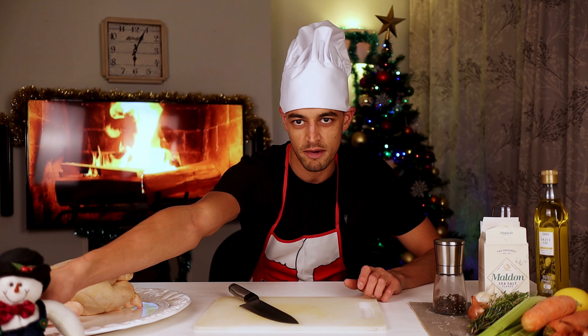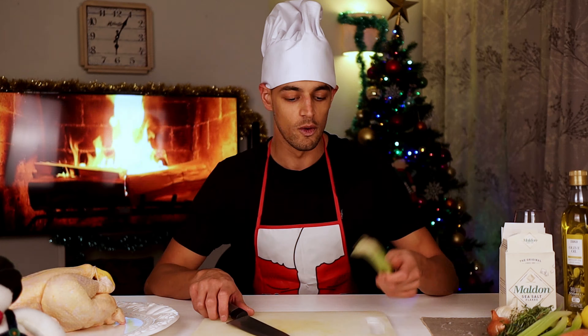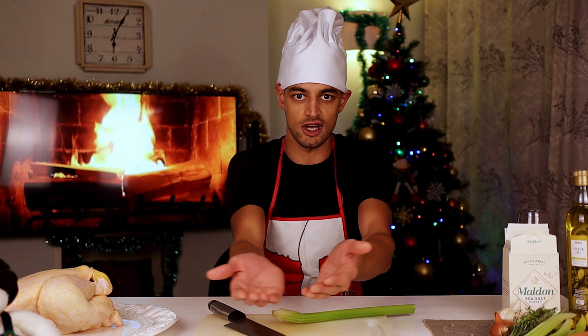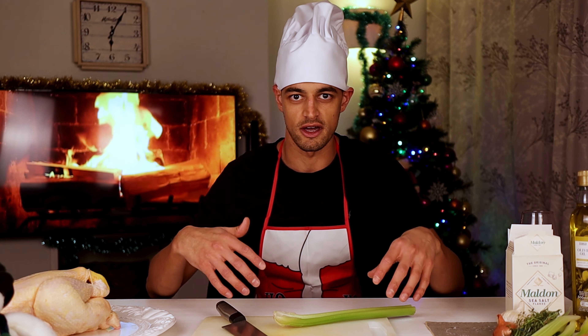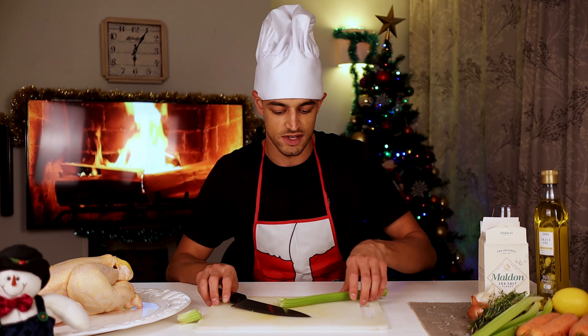Welcome to Sammy the Snowman, our little helper — first guest star on this show. We're going to start with getting the veg ready that's going to bed the chicken. It's going to sit on the bottom of the roasting tray and form the basis of a really good gravy and a nice sauce. So get off the bits that we're not going to use on the celery.